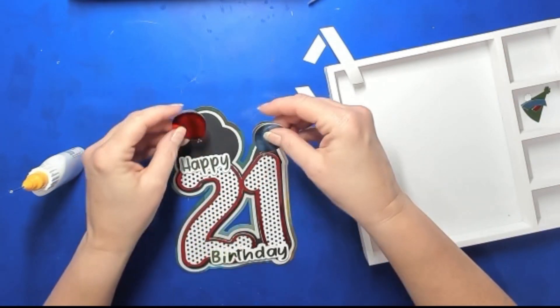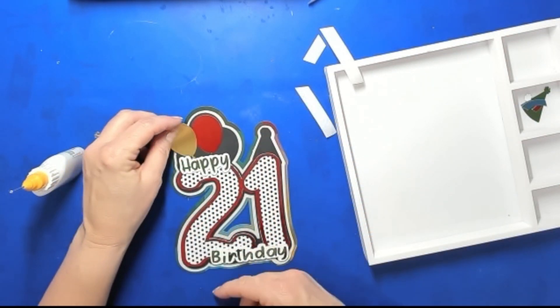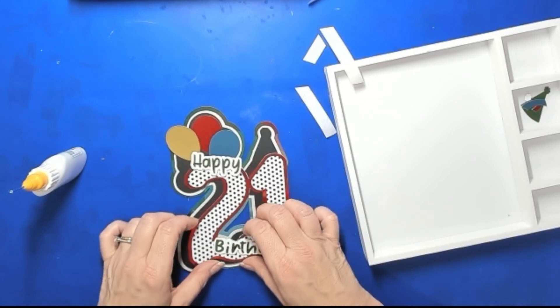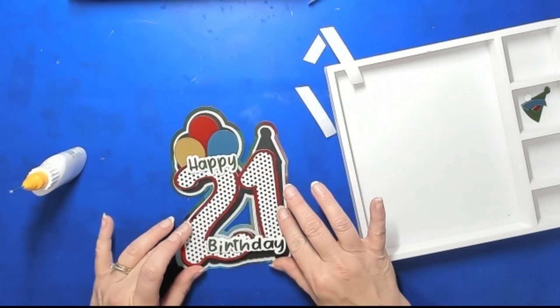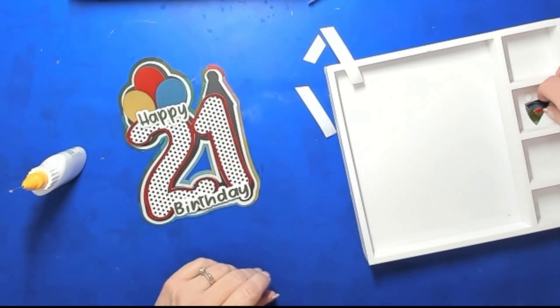So the happy goes across here, right here is where the H lines up. Then we'll have our three balloons. I'm going to put the red on the top to put it further away from the other red on here, and then we'll have the gold and the blue. I also have to decide what else I want to put on foam. We'll also have the birthday hat, so let's put that birthday hat together.